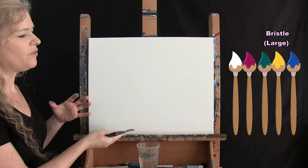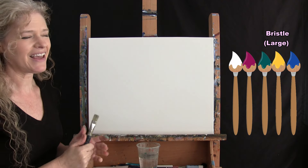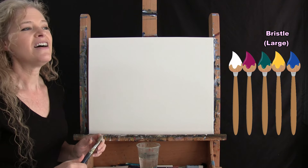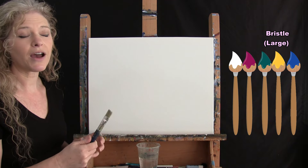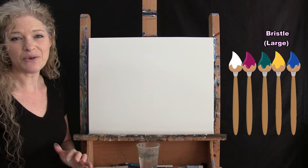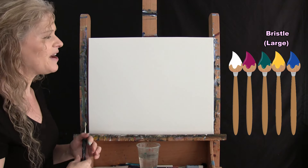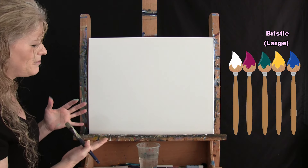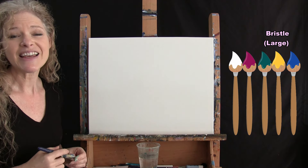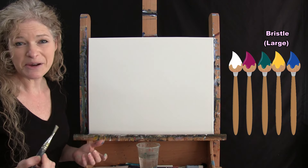I'm going to do a striping formation diagonally across the canvas, using mostly white with a little bit of the other colors. I'm not going to wash my brush throughout this process — I'm going to be blending colors directly on the canvas. If you want yours brighter or more intense, you can back off on the white. I'm just going to start at one end and go diagonal right to the other end.